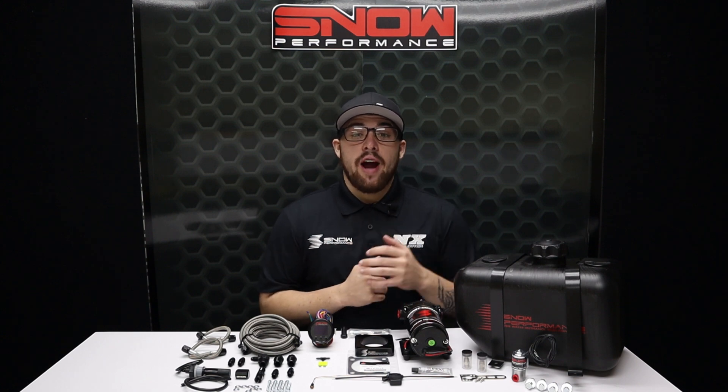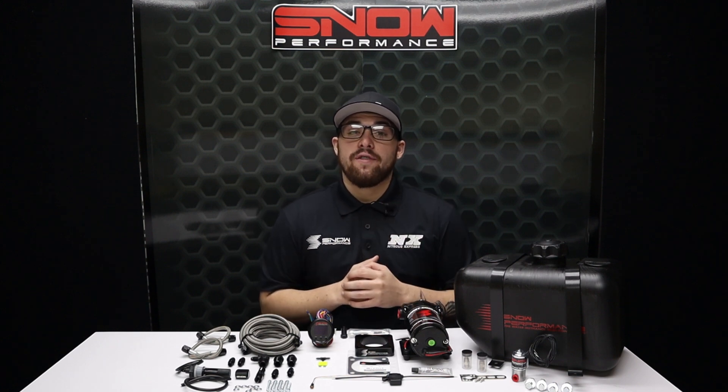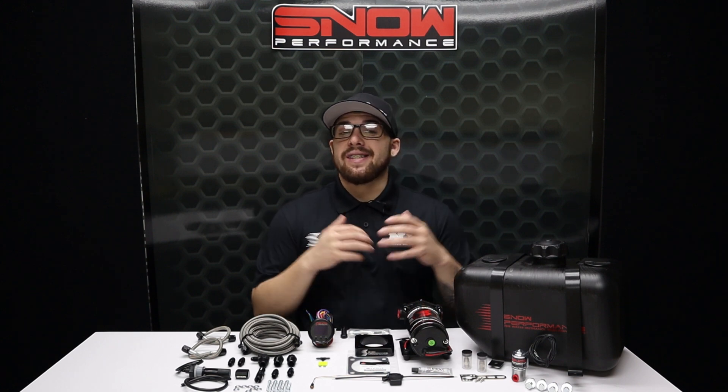If you're on the drag strip, track, or street and want to cool your Evo X over a wide range, this is the system that you need.